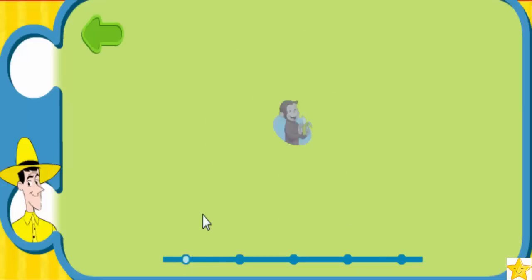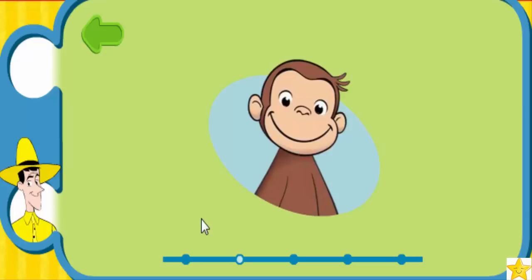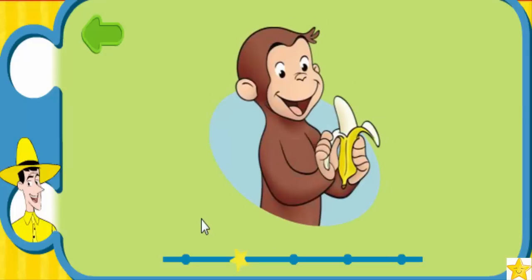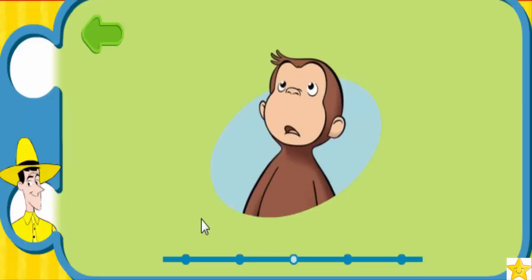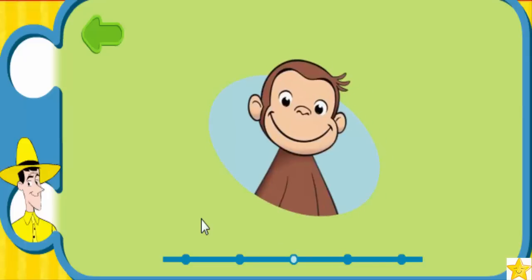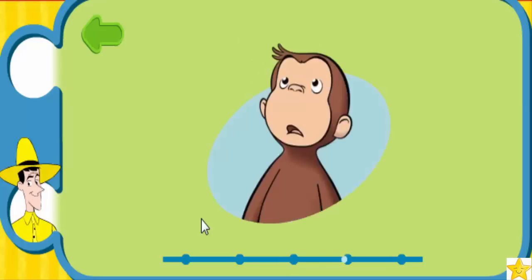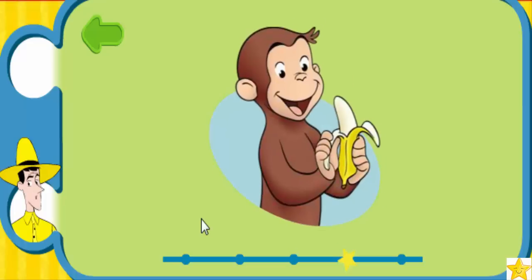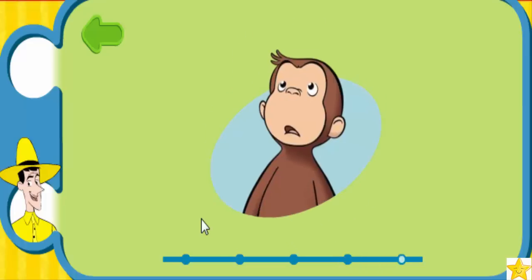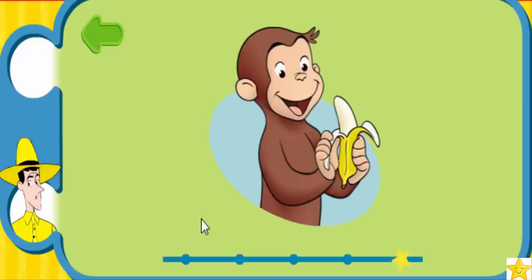Let's go again: look up, make a happy face, Yummy! One more time: look up, make a happy face, Yummy! A little faster now, George! Ready, go! Look up, make a happy face, Yummy! Look up, make a happy face, Yummy!